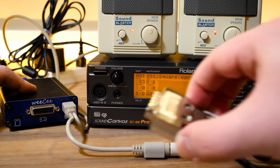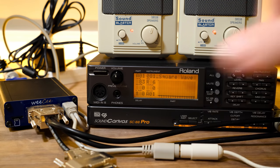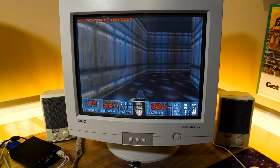There's even general MIDI support with MPU-401 compatibility for both internal and external sound modules, all running straight off a microSD card — no hard disks or IDE adapters in sight.